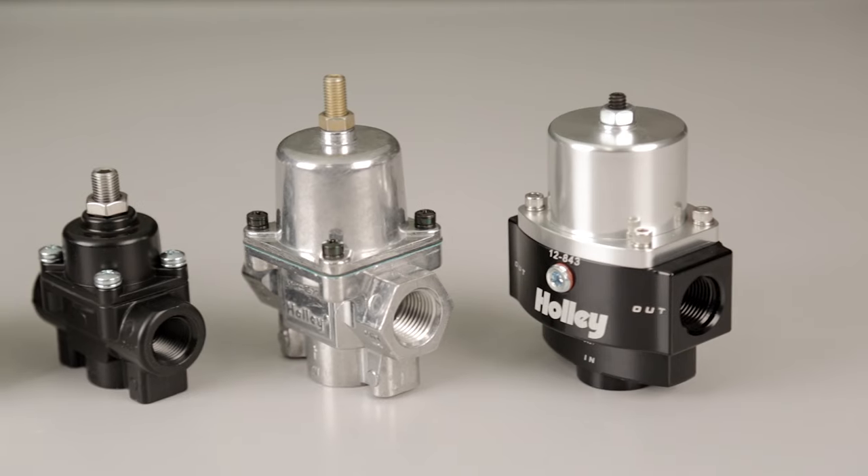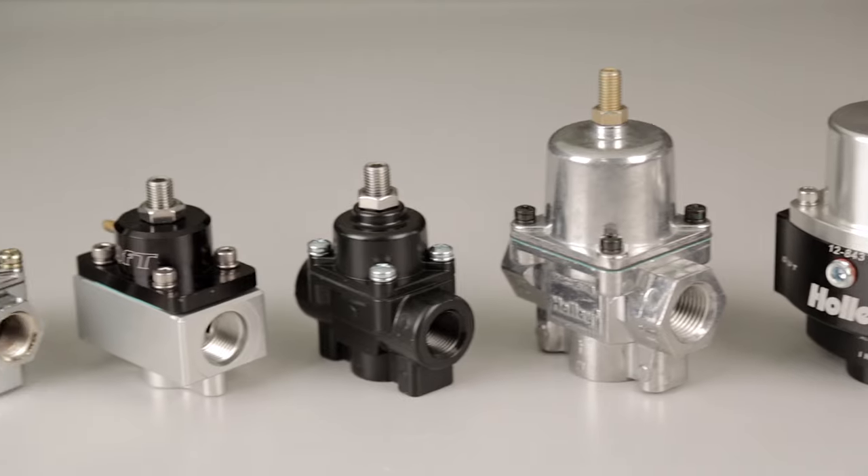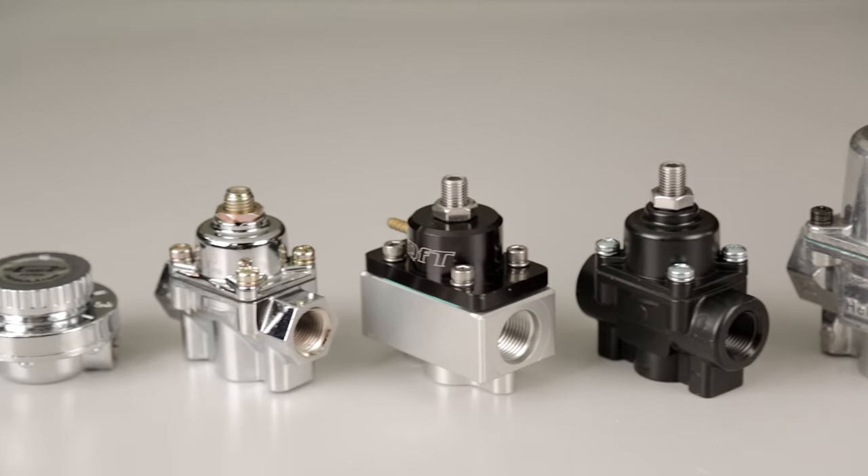We offer a large selection of regulators in this design for manufacturers like Holley, Quick Fuel, Earls, and Mr. Gasket.